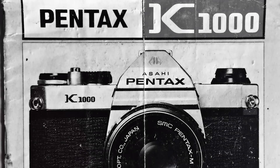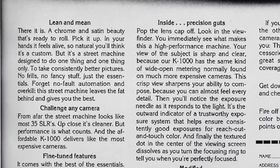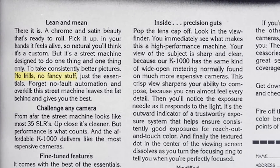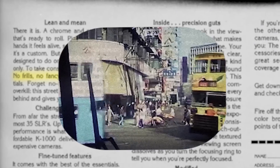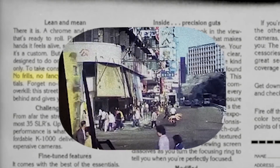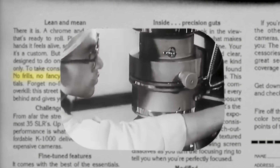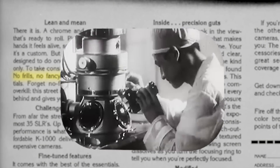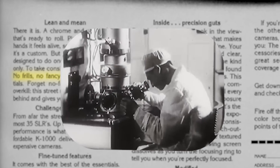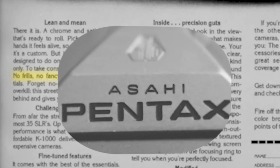From the introduction of the K1000 in 1976 until 1997, Pentax sold over 3 million units. Their cameras were made in Japan until 1978, but production was shifted right here to Hong Kong. It wasn't until the 90s that, like everything else in the world, they ended up made in China. The Japanese ones have the old Asahi Optical Company logo and the Asahi Pentax name, while the Chinese models just have Pentax K1000.